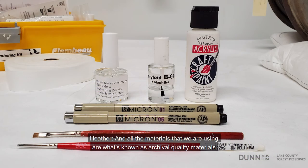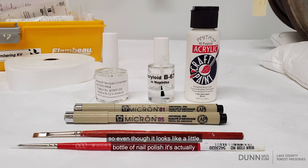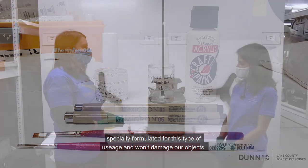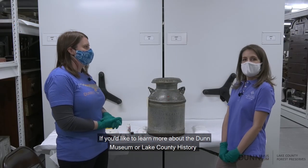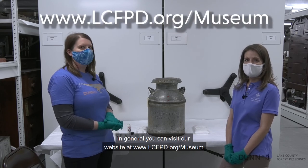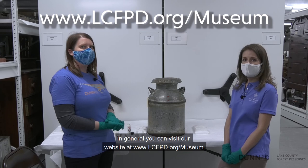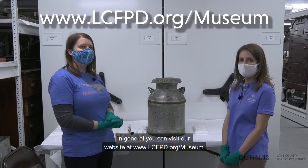All the materials we're using are what's known as archival quality materials. We get these from places like University Products and Gaylord Archival, which specialize in museum supplies. So even though it looks like a little bottle of nail polish, it's actually specially formulated for this type of usage and won't damage our objects. If you'd like to learn more about the Dunn Museum or Lake County history in general, you can visit our website at www.lcfpd.org/museum.